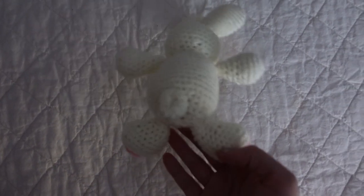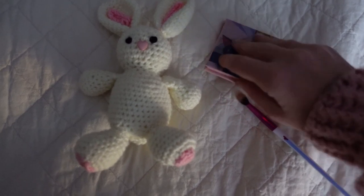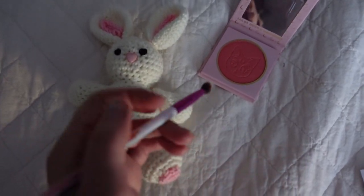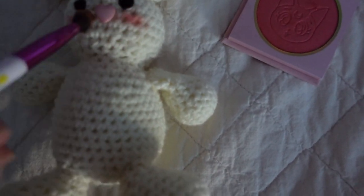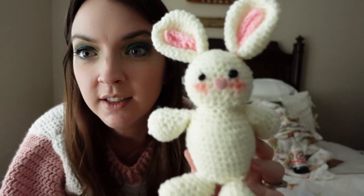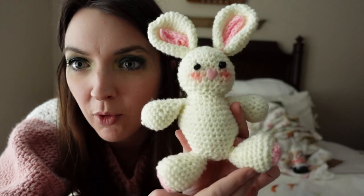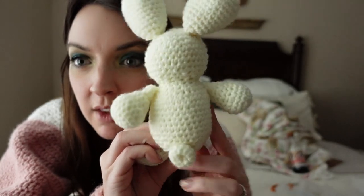We're almost done. This isn't part of the instructions but I thought it would be really cute if we gave it a little blush. When I started this earlier today I did not think I would still be here at five o'clock, but here we are — and my bunny's done! I think in general it's cute. I might have sewed on an arm crooked or two, but I haven't done this before. It's got a cute little tail on the bum.